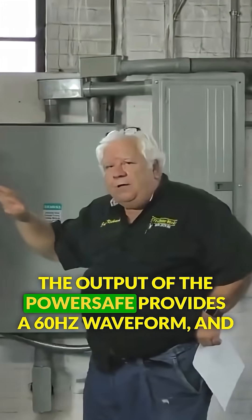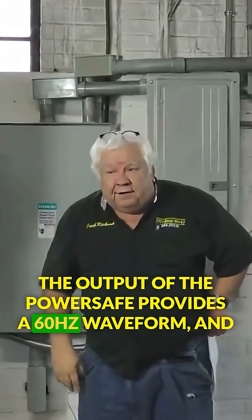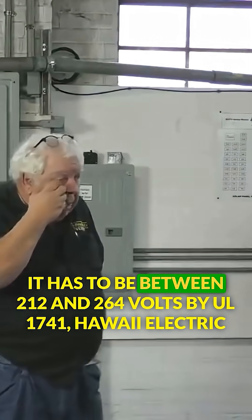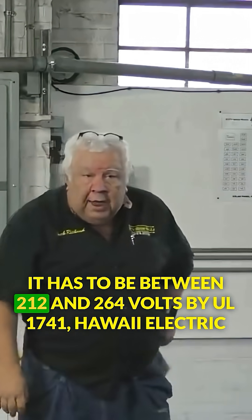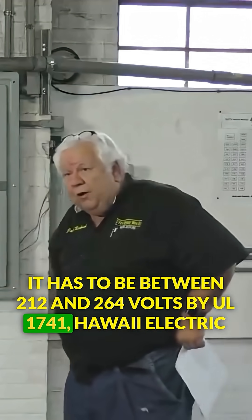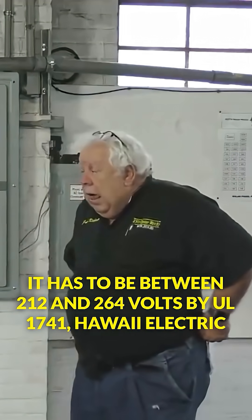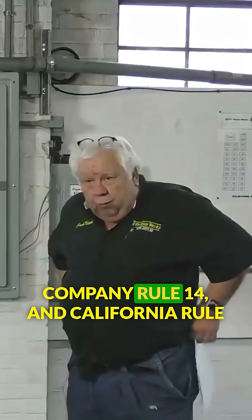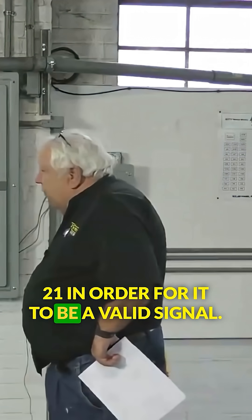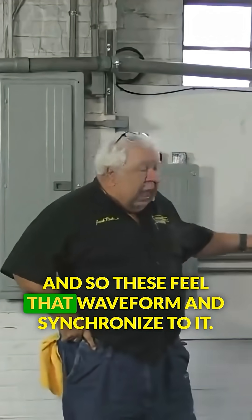The output of the PowerSafe provides a 60 Hertz waveform and it has to be between 212 and 264 volts per UL 1741, Hawaii Electric Company Rule 14, and California Rule 21 in order for it to be a valid signal. And so these inverters feel that waveform and synchronize to it.